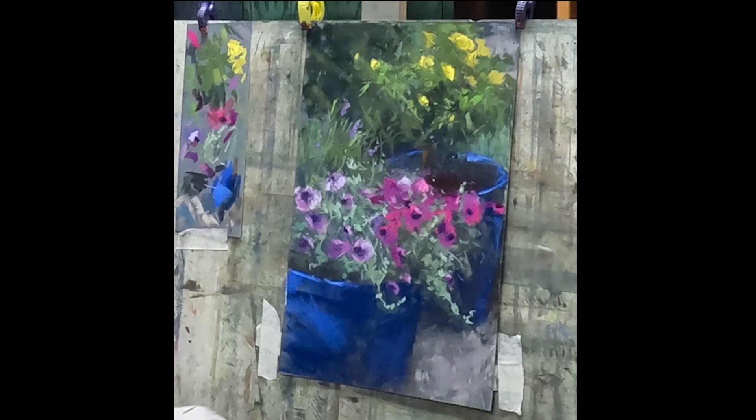Thanks for coming along with me as I painted this beautiful little floral scene. It really reminded me that spring is here and there are so many opportunities coming up with all the beautiful flowers that I can't wait to paint. I'll see you soon.